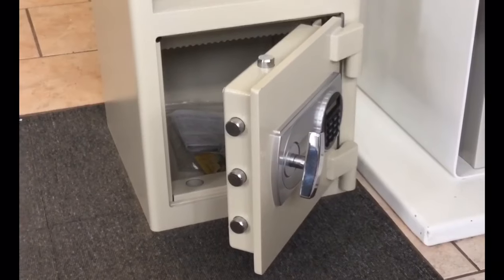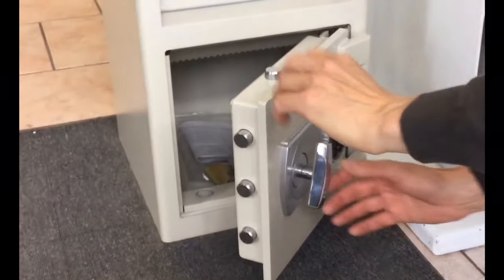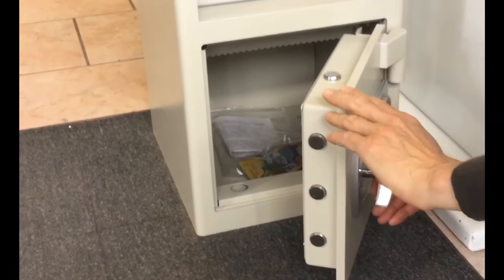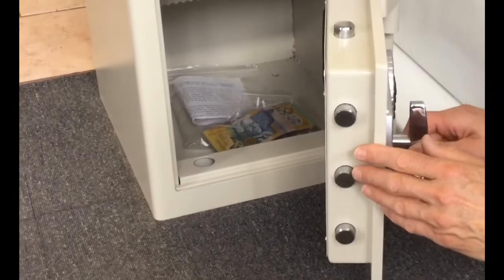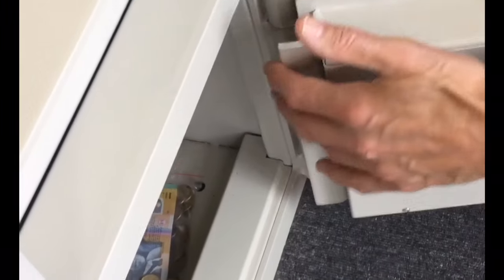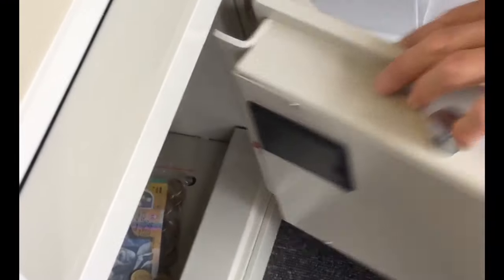The door of the Atlas SG45E Deposit Safe is secured by 20mm diameter steel lock bolt work that operates on the top, bottom, and front edge of the door. The rear edge of the door is protected by a full height steel dogging bar to prevent attack on the hinges.